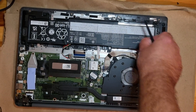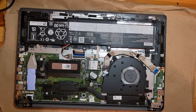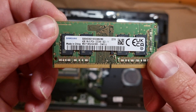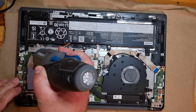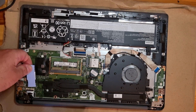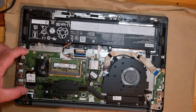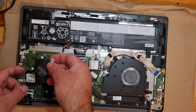Here's the memory that we can upgrade — this is PC4. Here's an SSD; let's see what it is — this is PCIe, and we can also put the standard length here. I will put the links to the products on Amazon in the description of the video.